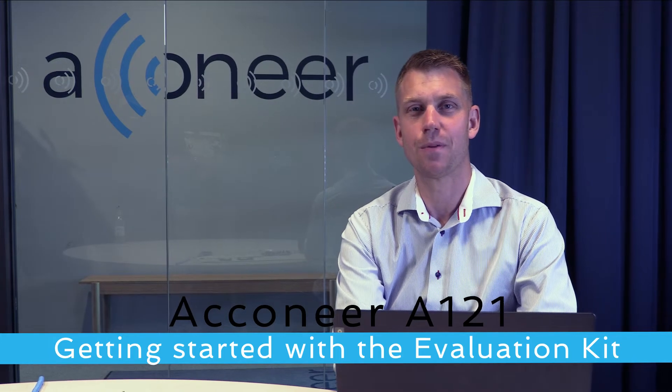Hi and welcome to this A121 Aconeer session. My name is Jola and I'm working as a field application engineer here at Aconeer. We are really excited about releasing our new A121 radar, which has even better signal-to-noise ratio, improved range and power consumption.